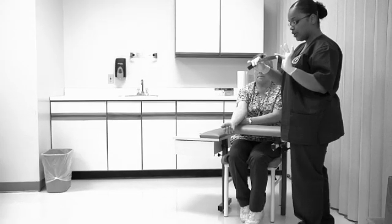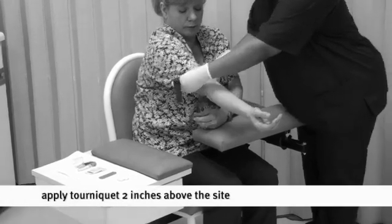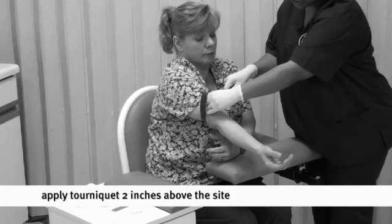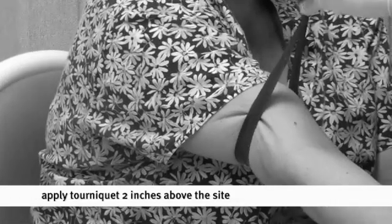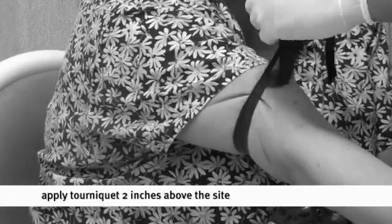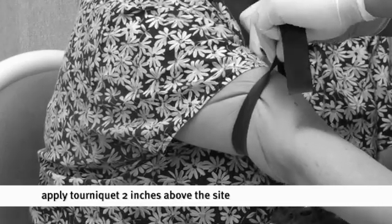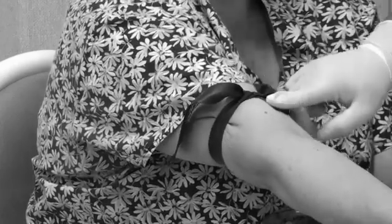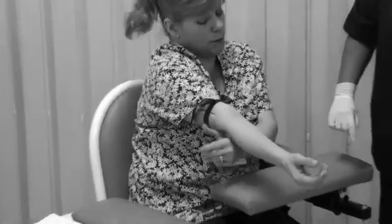Take your tourniquet and tie it roughly an inch and a half to two inches above the antecubital area. When you tie this, you don't want to tie it like a shoe — there's a trick to tying it. You stretch it as much as you can and cross it. Then take one of your flaps and stick a portion of it under the cross part. Now it's effectively tight. Ask the patient: is that too tight for you?